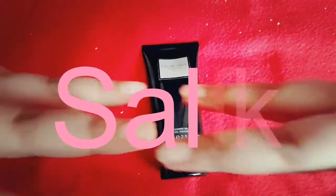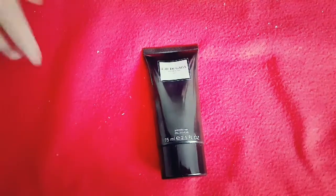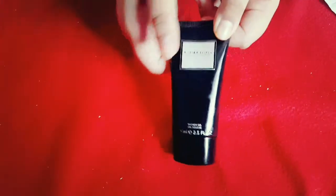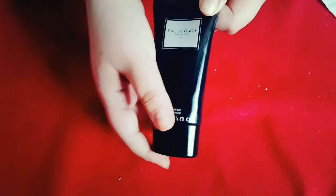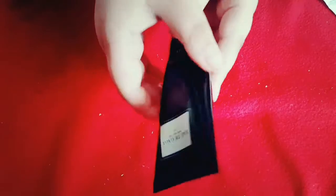Hey guys, this is Sally from SGPG and today I'm going to be reviewing the Gaga Shower Gel. This has the essence of citrus lemons and helps your hair to revive and breathe from the dead wound.